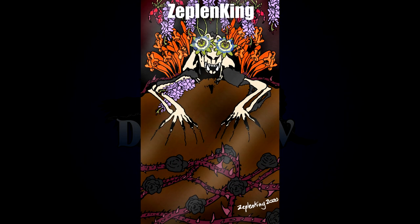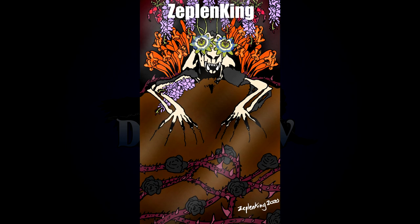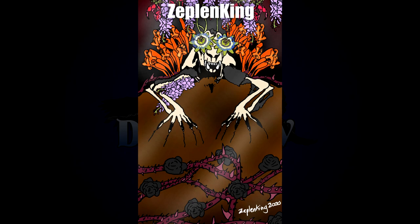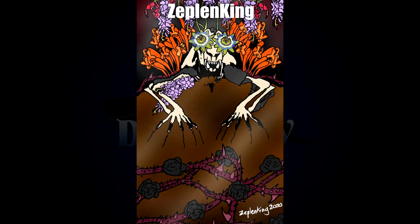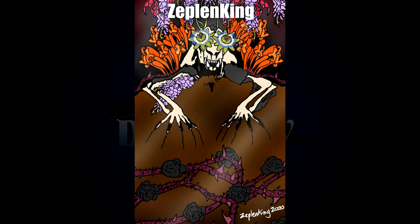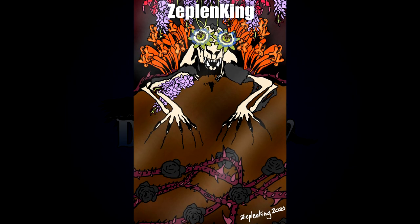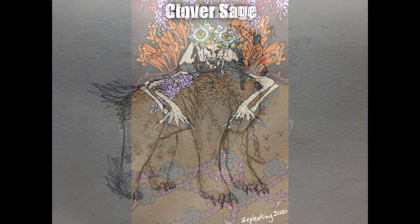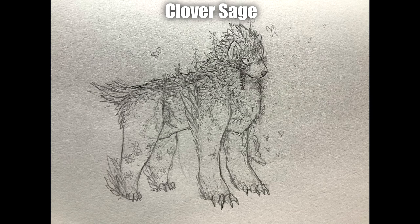Next up by Zeppelin King we've got a second submission — a short-faced bear coming to life with black roses and other flowers. This is creepy and really really cool. The eyes in particular are very creepy, but it's very very well done. I love Zeppelin's techniques on the various different plants. While very grim, it's also unusually colorful and just really cool.